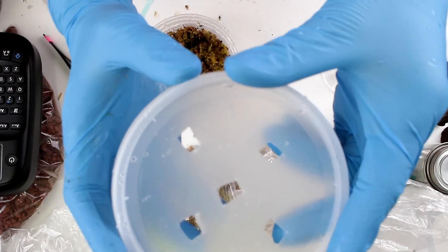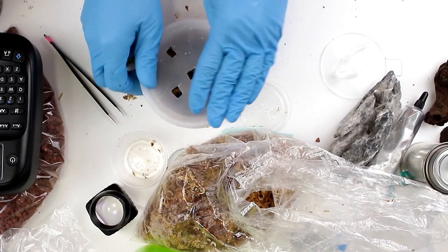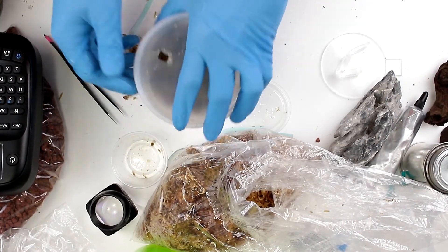Now, I have my lid which I've already cut holes in with a knife, so I have ventilation, and I'm just going to snap that on top.